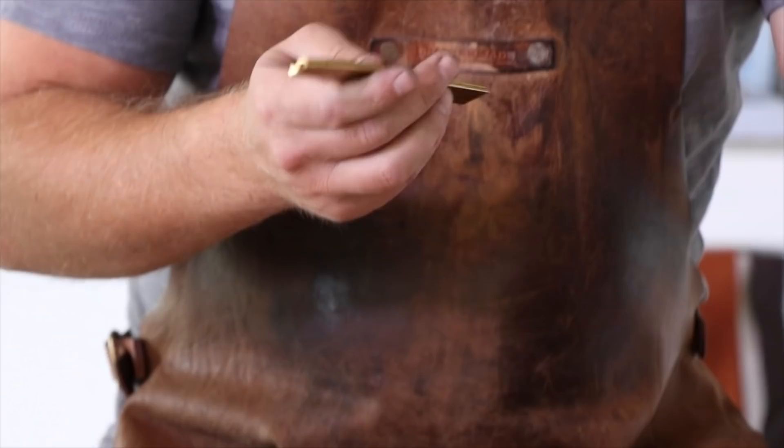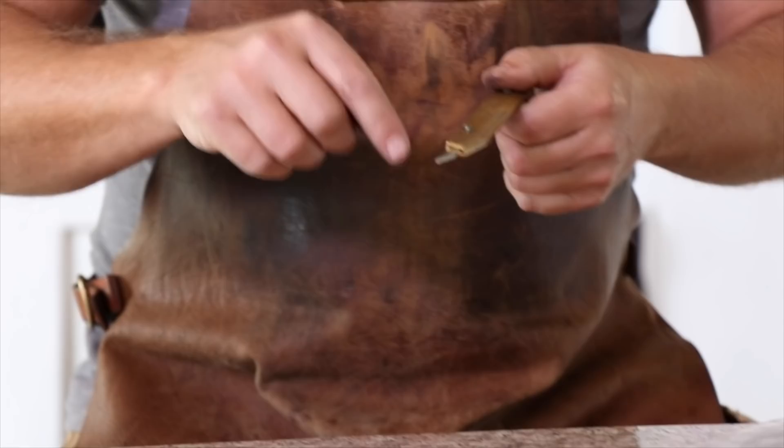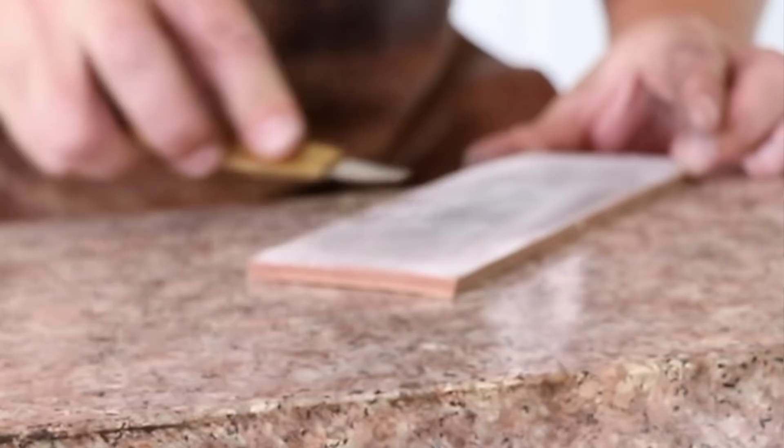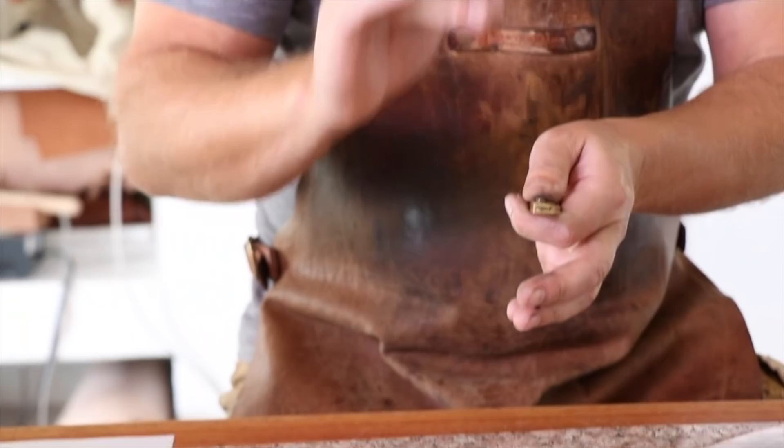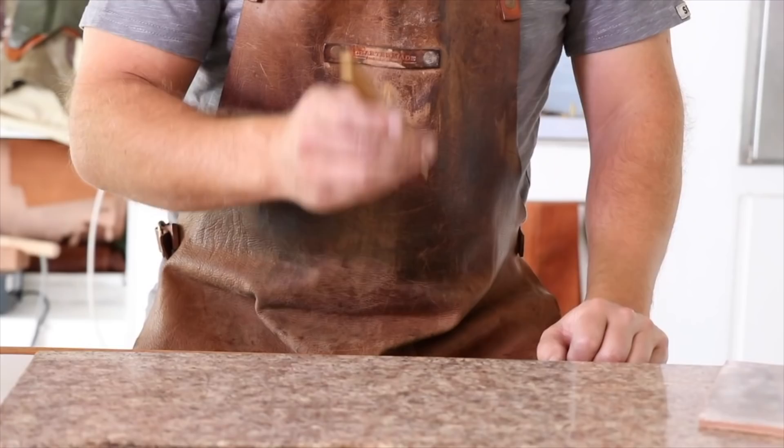Something that I like to do is keep a strop next to my workbench whenever I'm working, because I prefer to maintain an edge rather than rework it on stones. Just by having a simple strop next to you, after a session of cutting, just pull that blade down on your strop several times, and that's going to lay the edge back to a perfect apex. Maintaining an edge is much easier than re-sharpening an edge, so I strop constantly while I'm busy on any leather project. I'll show you how to sharpen this blade if and when it does go blunt — it might happen from dropping the blade.